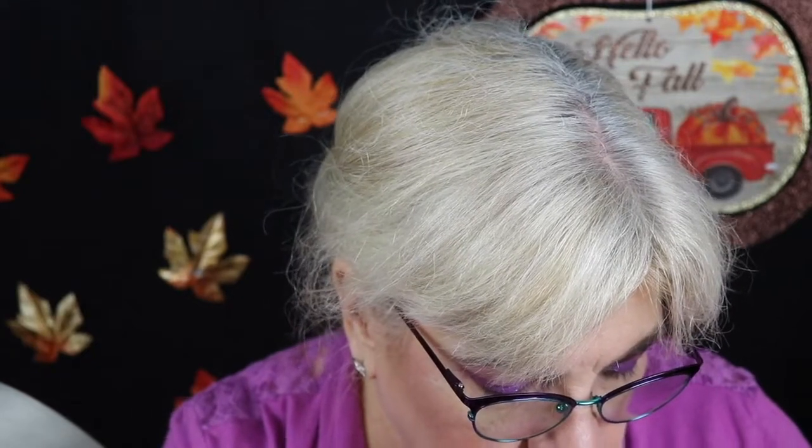All right, let's do my other eye. I'm not going to be perfect today, like most days — far from it. I'm going to use Filtered again — that's the more muted, darker lilac.